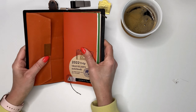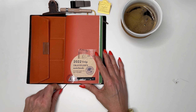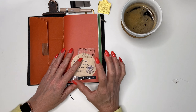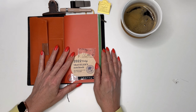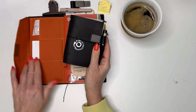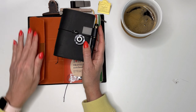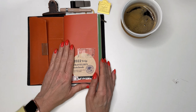Being able to carry everything in a planner means I can do everything on the trip rather than waiting until I get home. Writing about the small things that happened right there and then will be so much fun. I'll combine this planner with the small passport planner, so when we're walking a lot I can put one inside the other.